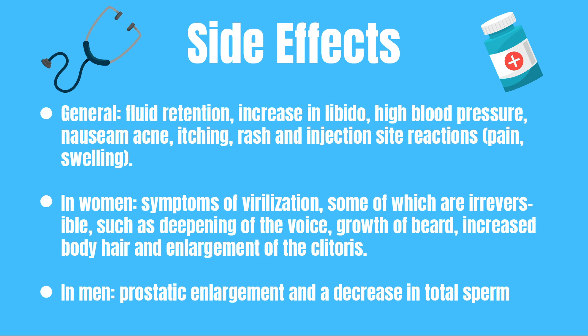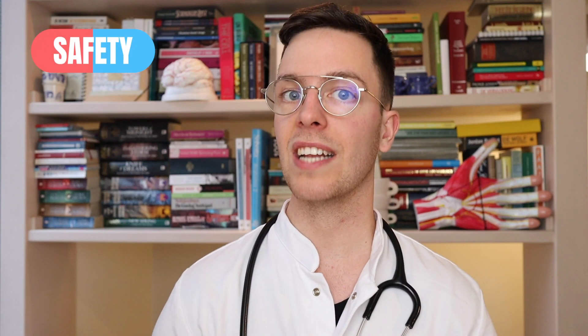In men it can cause prostatic enlargement and a decrease in your total sperm count. Regarding safety, Nandrolone is safe to combine with any type of food and you can combine it with alcohol. However, be careful when driving as it can cause dizziness — if you're experiencing this then please do not drive. Furthermore, Nandrolone can also have some interactions with other drugs which can be dangerous, so always discuss this with your prescribing doctor.